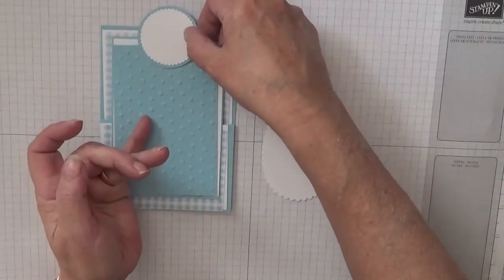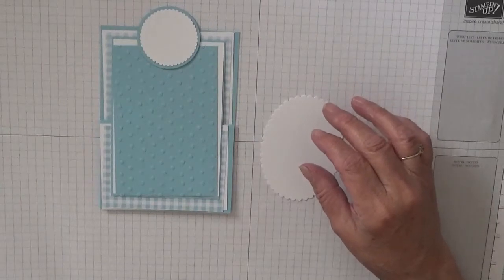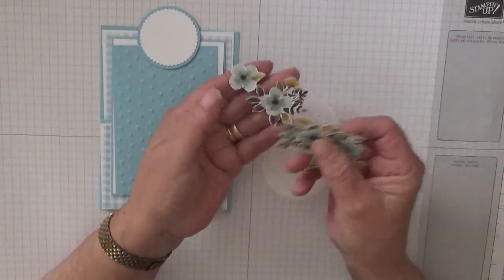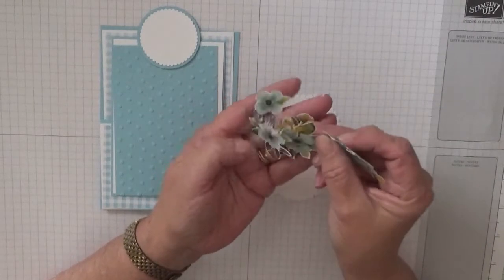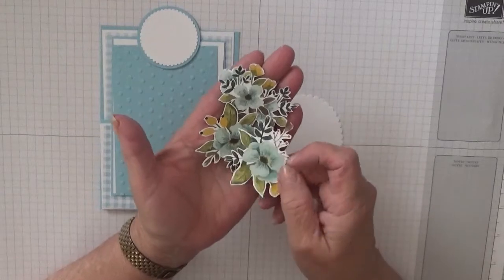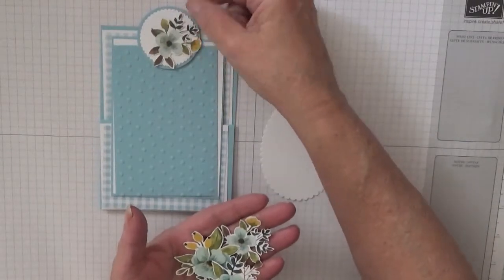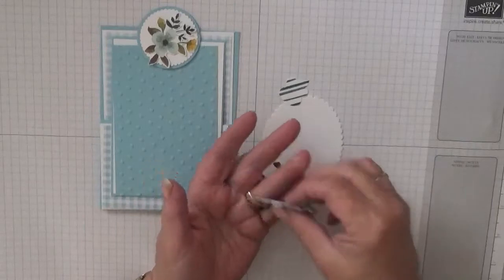I have also cut out of some designer series paper — I don't know the name of this paper. This is some paper that a friend's boys gave me; she sent me a load of designer series paper. It is retired, but I sat there and cut all the flowers out. One of these flowers is going to sit on there, and the rest will sit around the bottom of the picture.